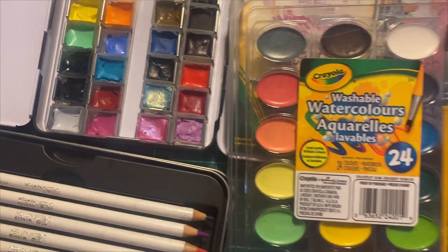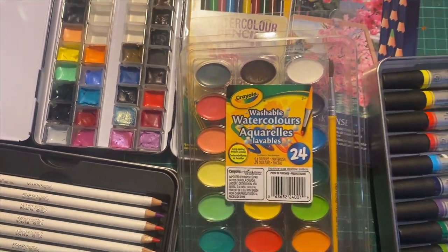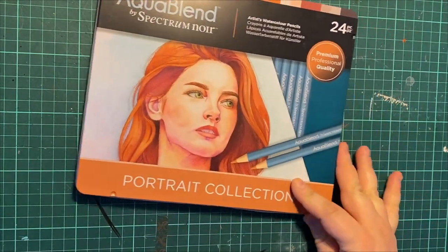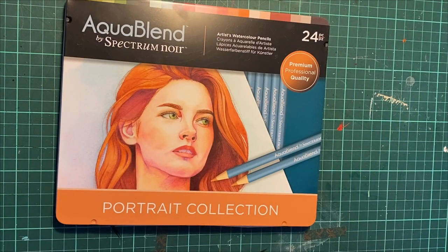I have so many of these pencils, my favorites actually being Derwent — I'm going to include the Inktense ones as well, those are kind of my top-tier faves. But the people voted and we got the Spectrum Noir Aqua Blend, the portrait collection.